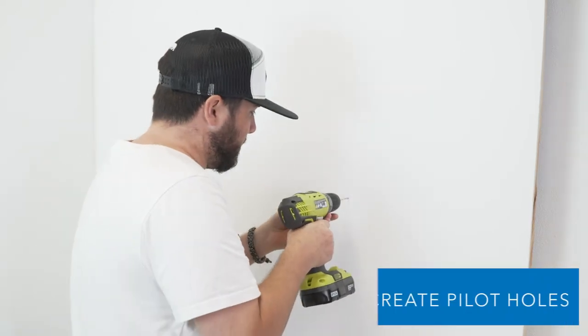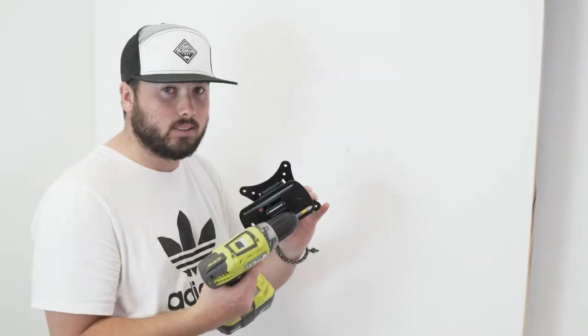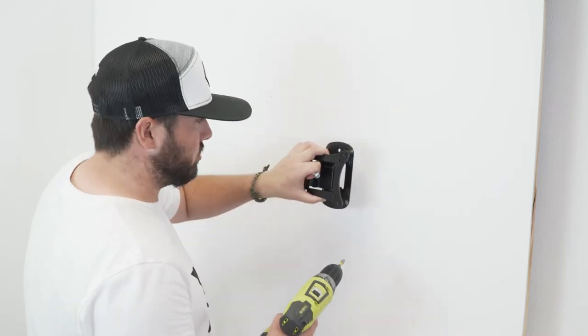Once the holes have been marked, take the drill and create your pilot holes. Then take the mount, line it up to the created holes, and screw in your mount.